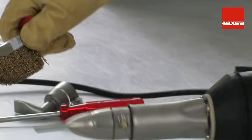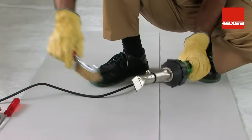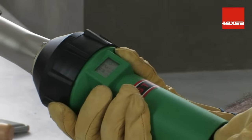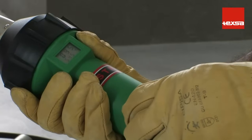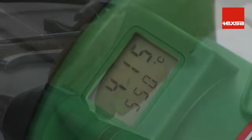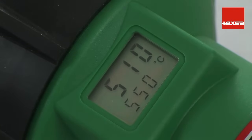Make sure the nozzle is clean and that no residue is obstructing the outflow of the hot air. Regulate the temperature of the equipment to reach 550 degrees Celsius. Activate the switch and wait a few minutes until the equipment has reached the working temperature. In general, hand equipment has a 10-position regulator with a 60 degrees Celsius variation between each position.